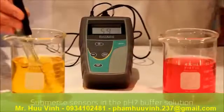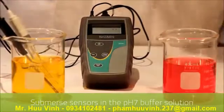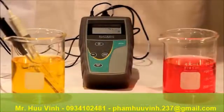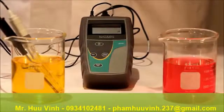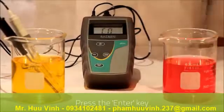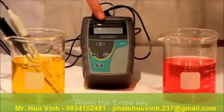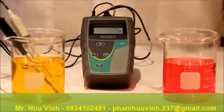We submerse both the temperature and PH sensor into PH buffer 7 and as you can see it has recognized the reading. Once this reading stabilizes we then press the ENTER key. You will recognize that the readout has now adjusted to 7 PH.